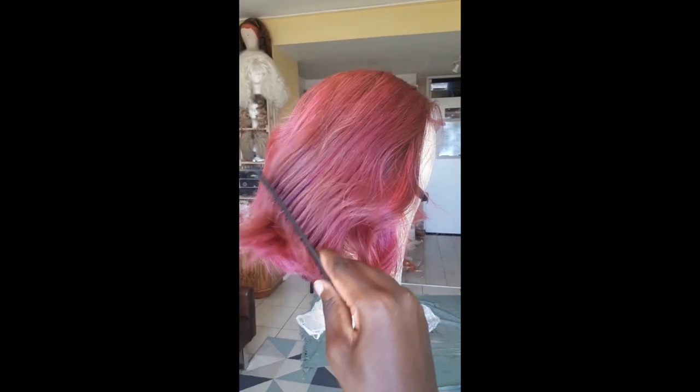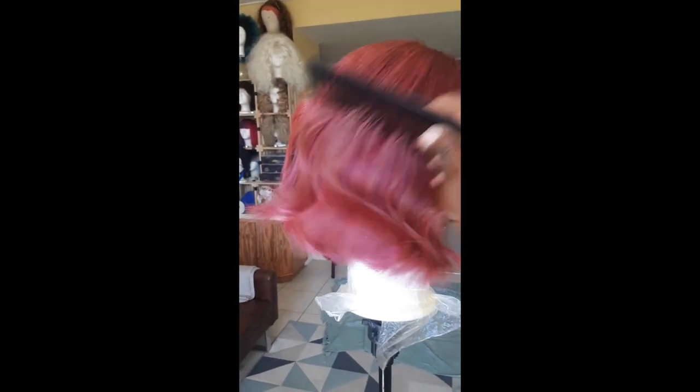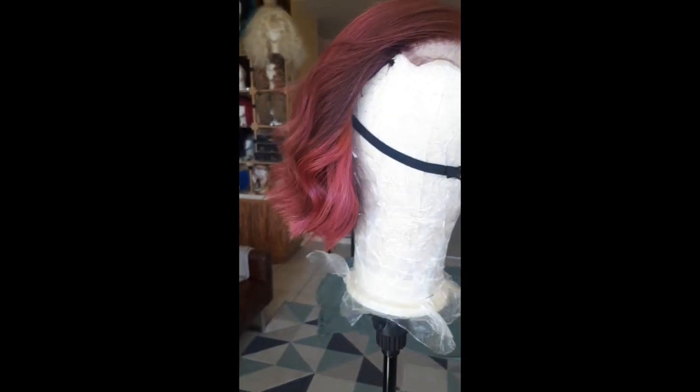This is pretty much what the wig looks like at the end of all the coloring, cutting, and styling. I think it looks bomb! Let me know what you guys think down in the comments.